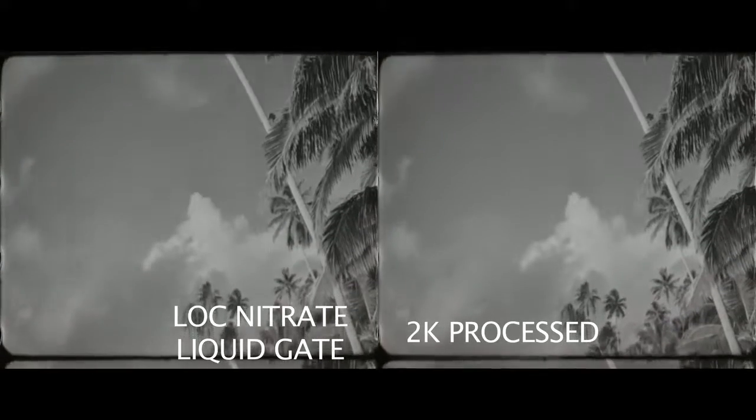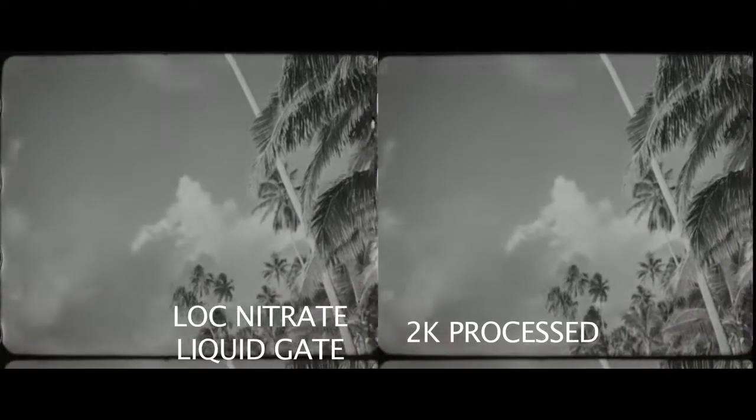Here is the famous scene in the film of the palm tree climbing. On the left it's as the liquid gate made it look in the scanning — pretty darn good — but look what Thomas did when he processed it on the right.